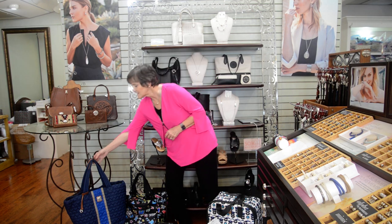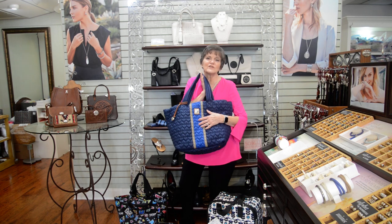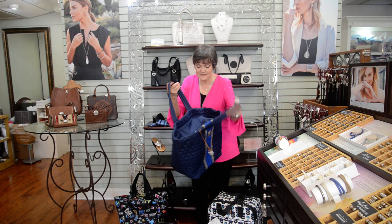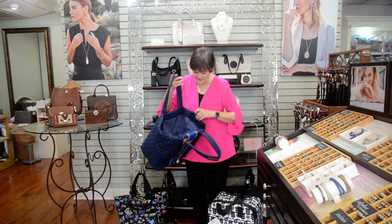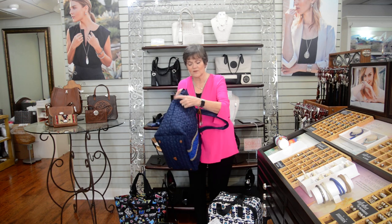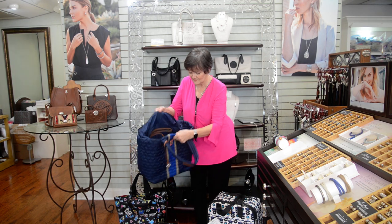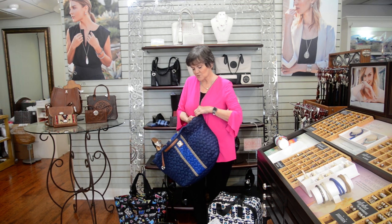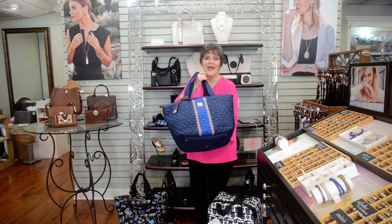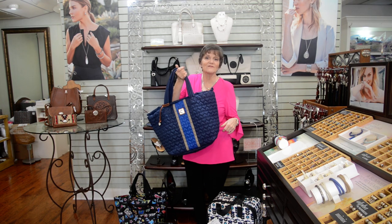If it's a short trip, you might consider this Brighton quilted bag. Of course, she can use it for a hundred other things. The neat thing about this bag is it does carry a lot, and it has a zipper here, so things will not fall out. It's lightweight. But look at all of that room. The other thing that's really neat about it is it can be monogrammed. You can have her monogram put right on the front, or elsewhere on the back if you choose.